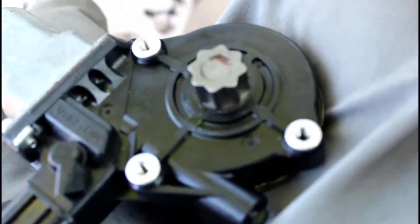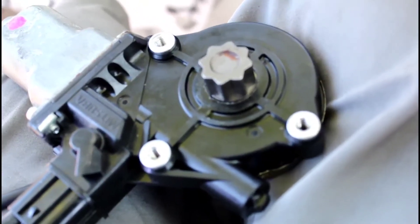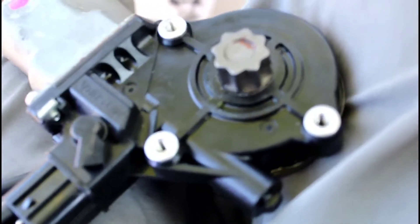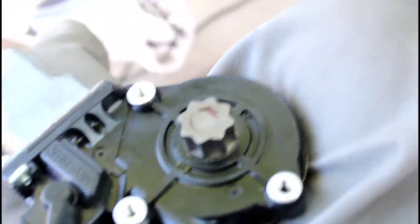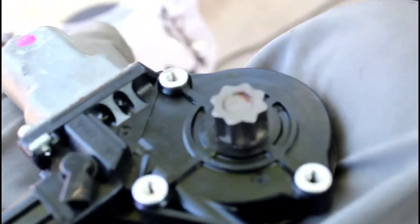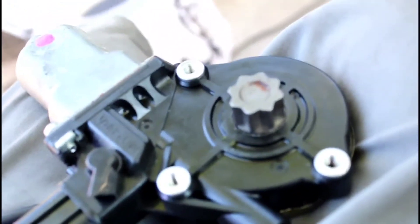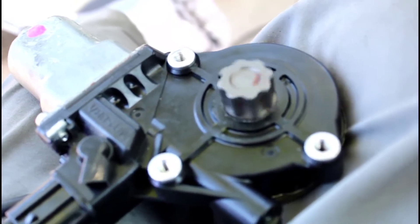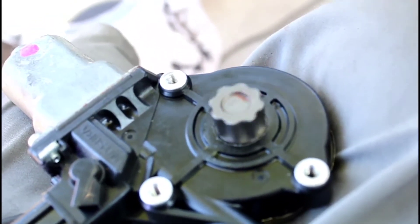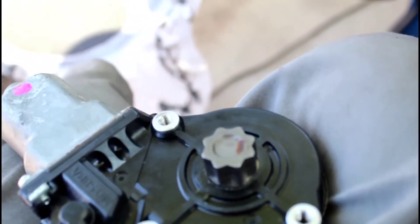I ended up taking the motor from the regulator. As you can see, there are three threaded slots — it's a Torx T25. I probed power to the motor circuit and you can see it spins, but it spins really, really weak. I think after a while it starts binding up and causes the motor to not be fully functional.